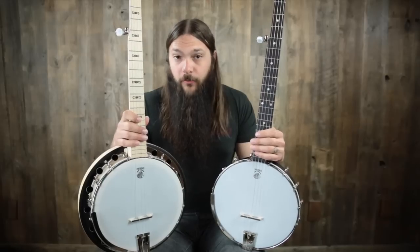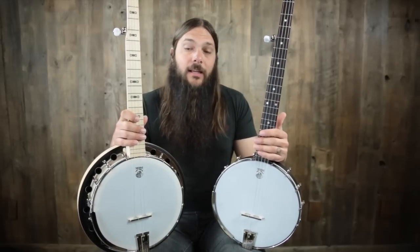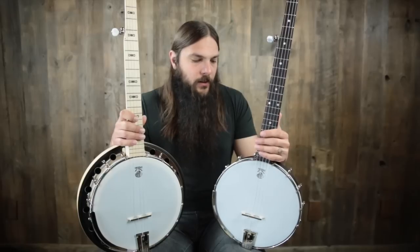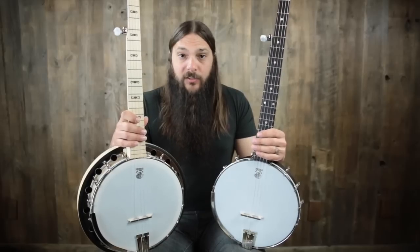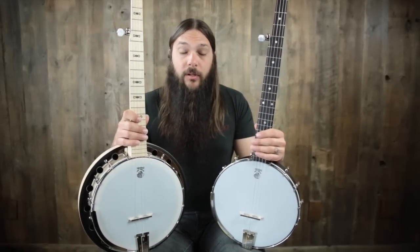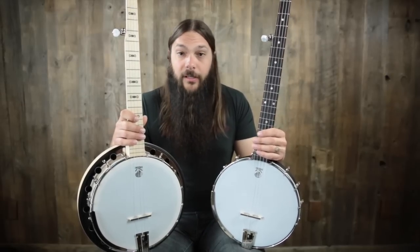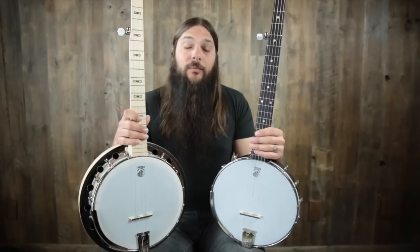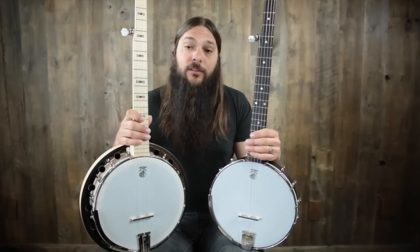Because the resonator reflects the sound forward, we're going to get a lot of cut and a lot of projection out of it, whereas the open back is going to have a more mellow — dare I say, muffled but not in a bad way — sound. So often I'll recommend: if you're into bluegrass banjo, go for the resonator; if you're into old time banjo, go for the open back. If you don't know, you can actually pick either one, because I'm going to play the two for you so you can hear the difference and make the decision for yourself.